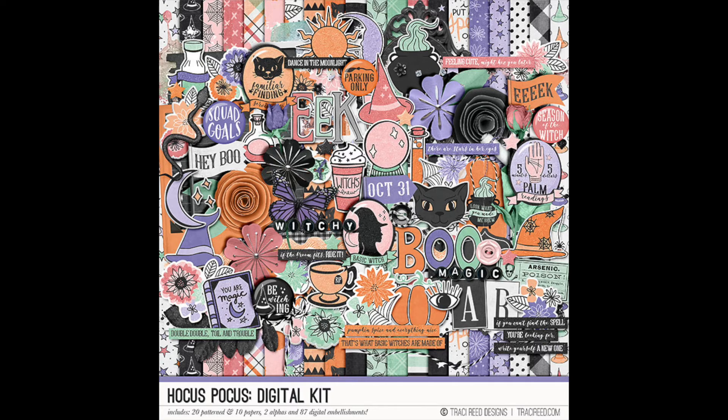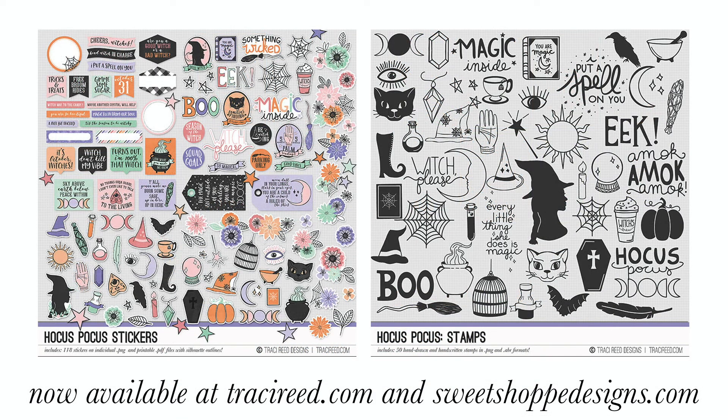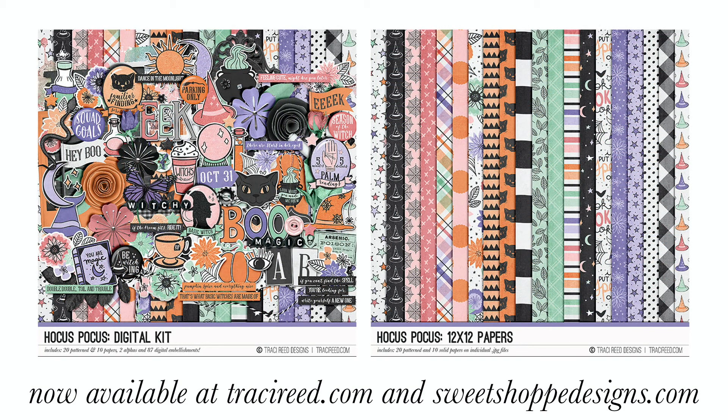So that is it for this collection. Let me know what you think about it in the comment section below. If you enjoyed this video I'd love it if you give it a thumbs up. If you're new here, go ahead and subscribe — I would love to have you. If you don't already, you can follow me over on Instagram at traciemreed. This collection will be on sale all weekend long this new release weekend for 25% off — I will leave a link in the comment section below. Thank you!